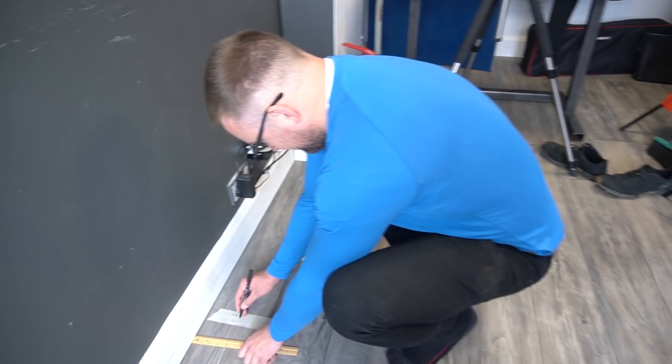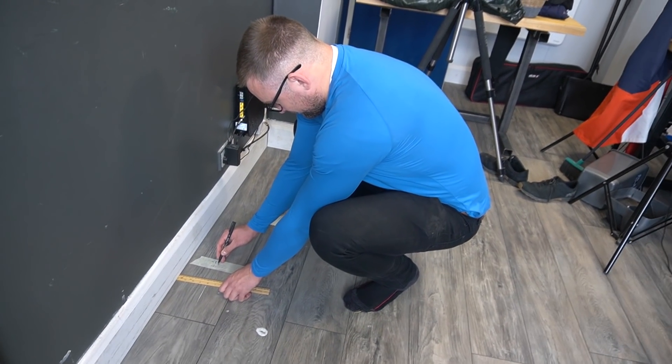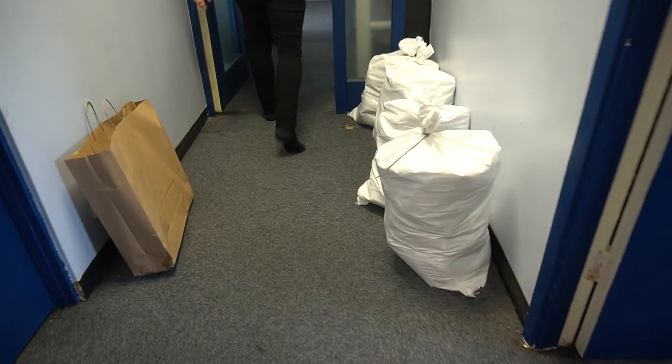Now we're going to need some prolonged stretches. I've got a big bag of paper on me.